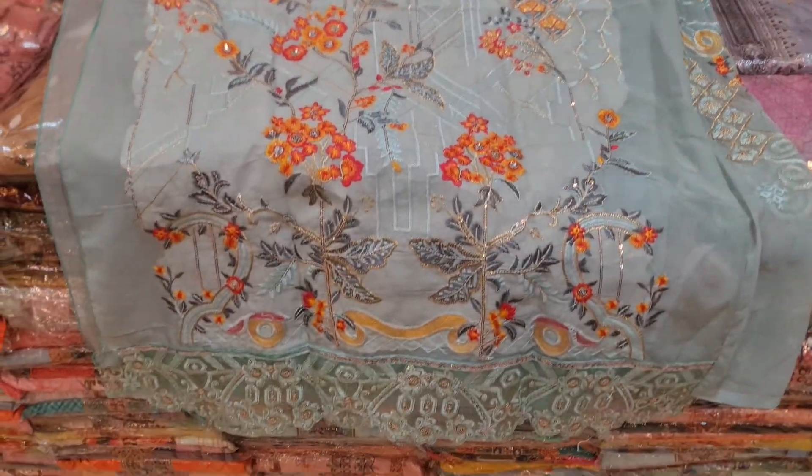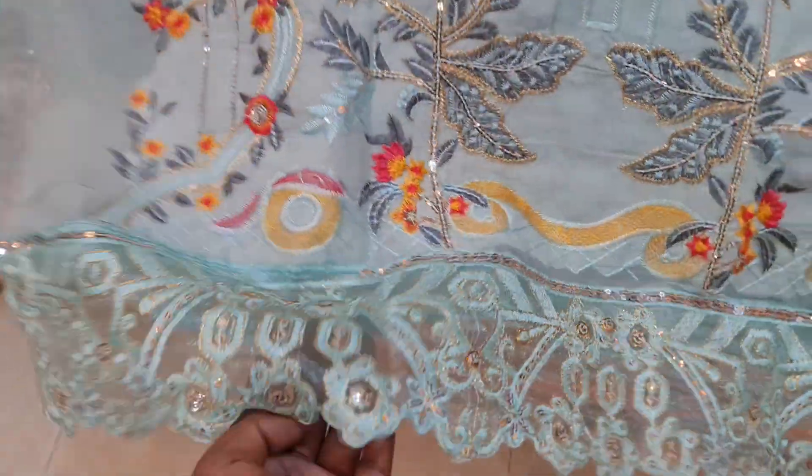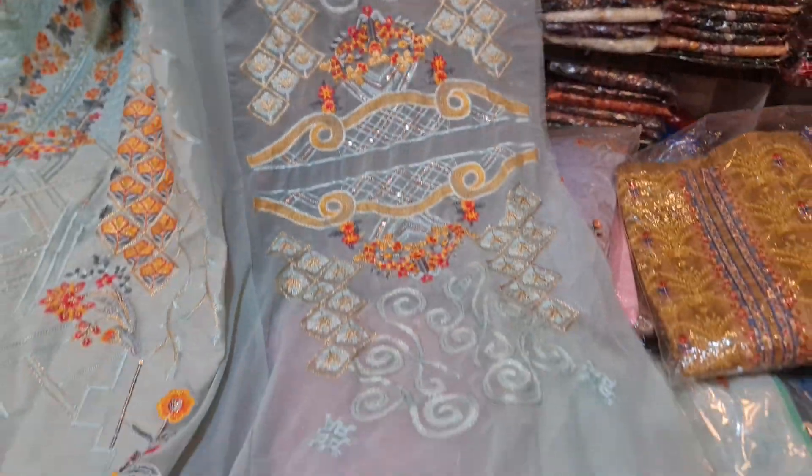Look, this is gorgeous. And in the panel, there is an embroidery. And this is the sleeves — the sleeves are very gorgeous.